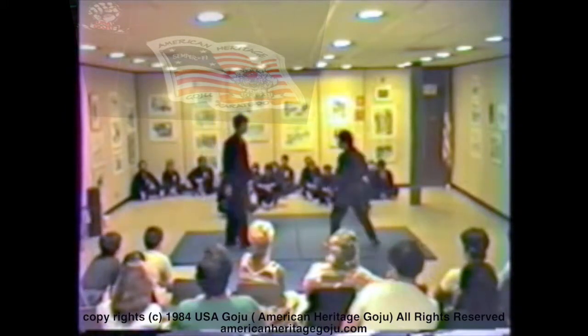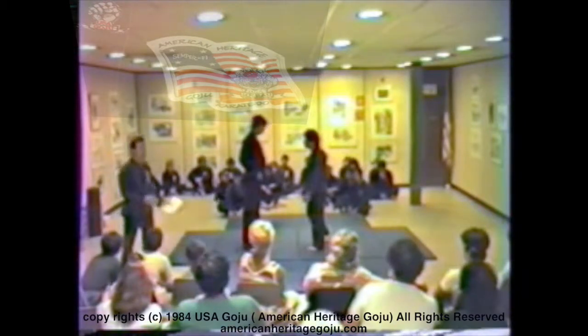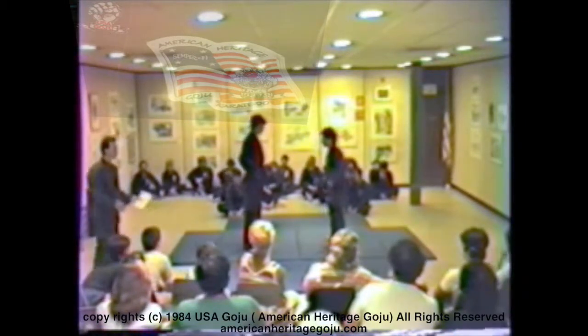You can always use someone's force and their own weight against them if you know how to do it. You just have to be prepared.